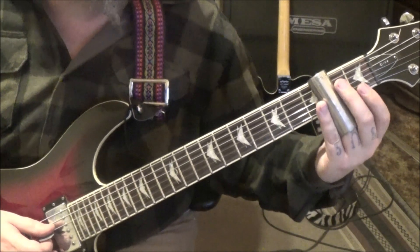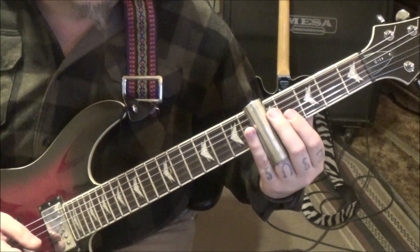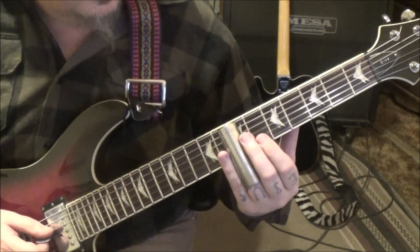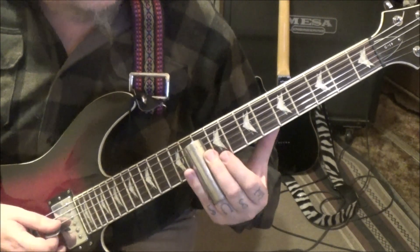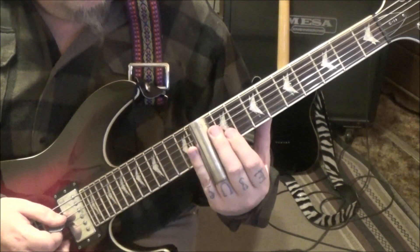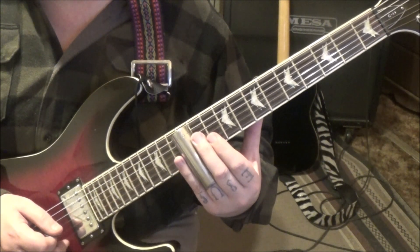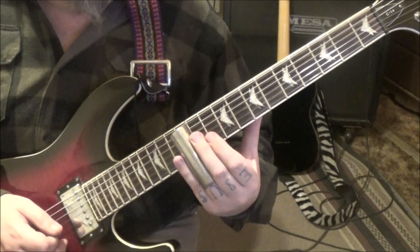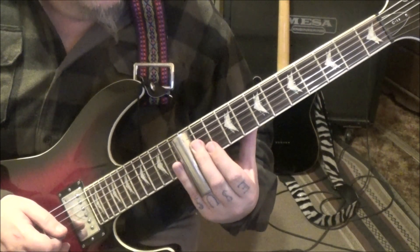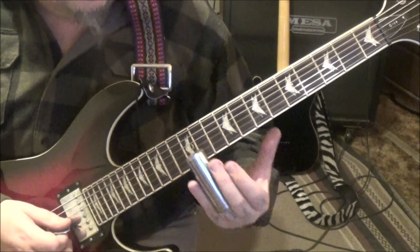At the 2:30 timestamp this part reminds me of Ozzy. Slide bar on D and G: slide to 5, vibrato, 5 slide to 7, vibrato, 7 slide to 10, vibrato, 10 slide to 12, vibrato. At the 12th fret — if you're just slightly off it'll be pitched off, and that's what you want — it rings clear. Then 12G slide to 14, and pull off to an open.